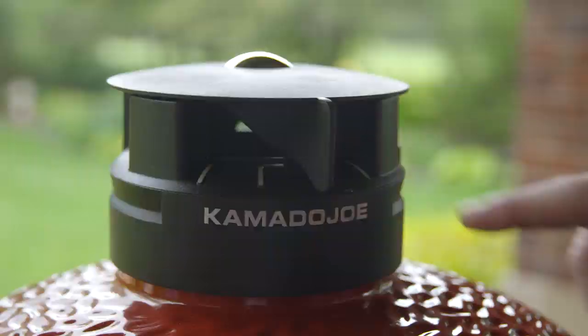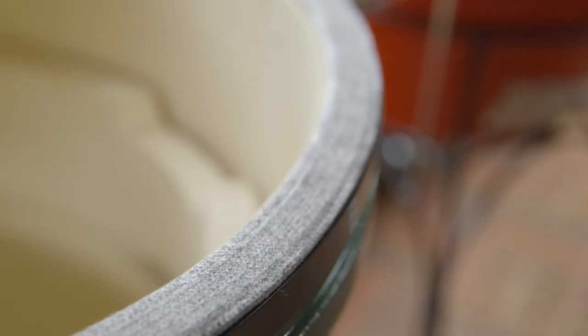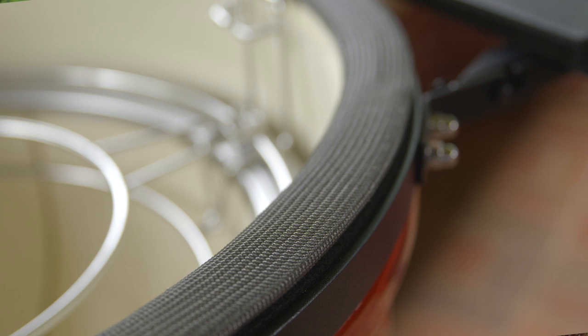The design allows you to set the temperature with a tab. To retain heat and smoke, the Big Green Egg is sealed with a felt gasket. The Kamado Joe uses an oven-grade wire mesh gasket and has a stainless steel latch for an airtight seal.